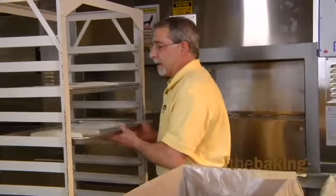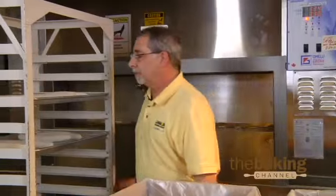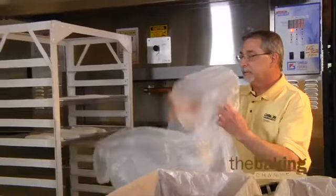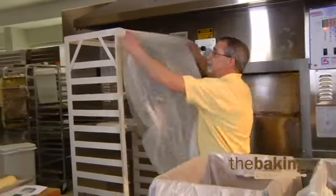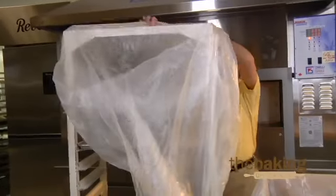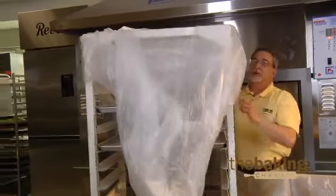Once I get done filling up my rack, I'm going to grab a rack cover. This will ensure that the product will not dry out overnight. It'll keep it so it doesn't get a crust on it. That's important because when you go to bake it the next day you don't want your product to be too dried out where it's going to compromise it.